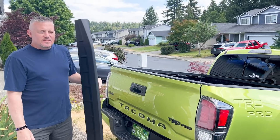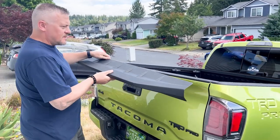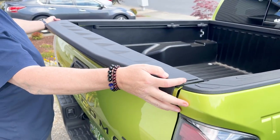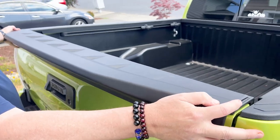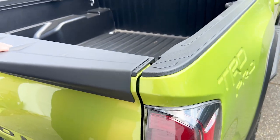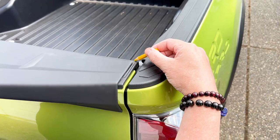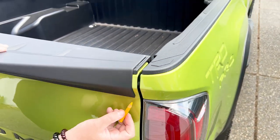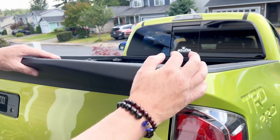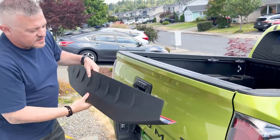Today we're going to install the tailgate spoiler for my 2022 Tacoma. I'm going to go ahead and dry fit it on here to make sure that it's all lined up. The instructions say to keep it about one eighth of an inch on either side. I have that here and I also have the grease pencil, which I've used to put a small mark there — it's even, so I'm going to go ahead and set it down.